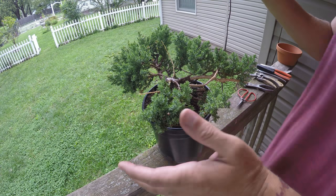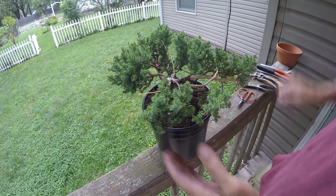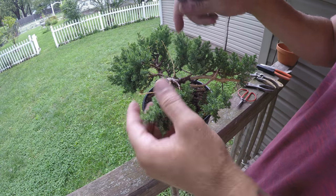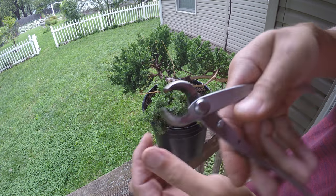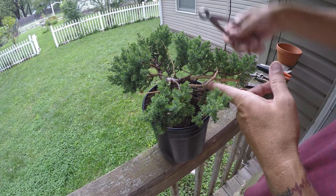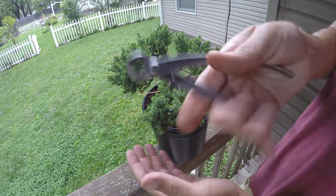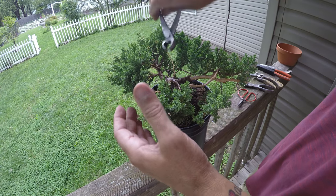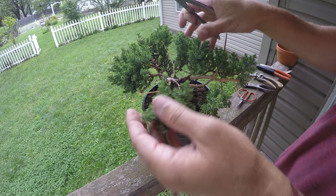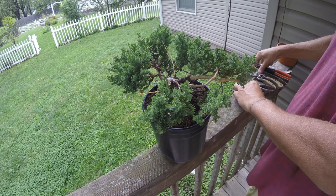We're almost done — rain's coming in. I want to tell you guys real quick: if you're watching my videos and you like the ideas but don't like deadwood, with a pair of concave cutters you can easily just snip it flush anywhere I've added deadwood, and you've got a tree without any deadwood. It's that easy. I like to leave it because it can always be taken off later, but it's going to be your tree, so it's up to you.